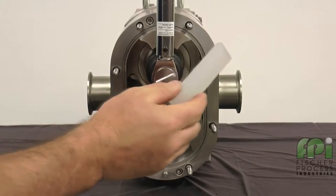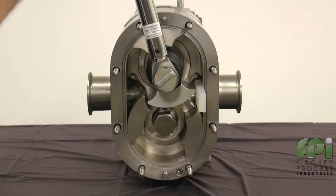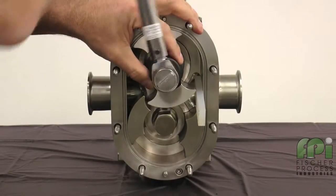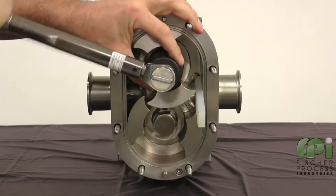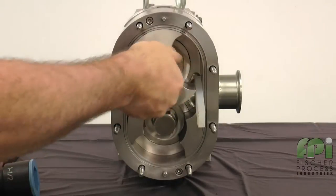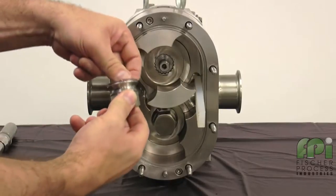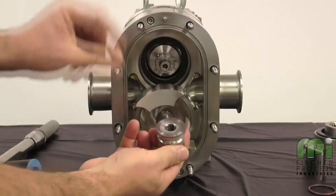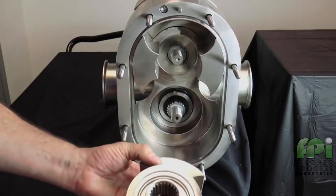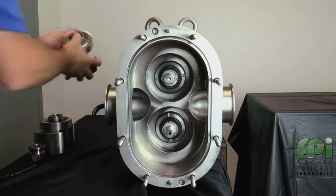Use the rotor blocking tool to keep the rotors from turning when removing the rotor nuts. SPX Flow recommends using a non-marring socket tool for removing and installing the rotor nuts. When working on a rotor, always block the rotor against the body and not against the other rotors, as damage may occur. Remove and discard the rotor nut O-rings from each rotor nut. Remove the rotors by hand and place them on a protected surface to prevent damage to these close-tolerance parts.